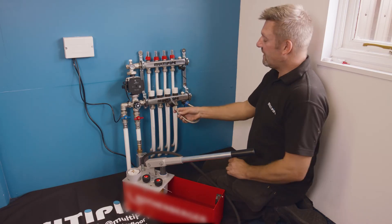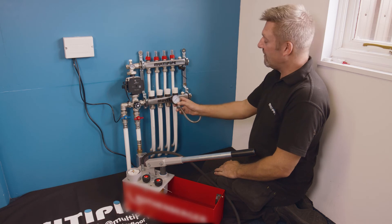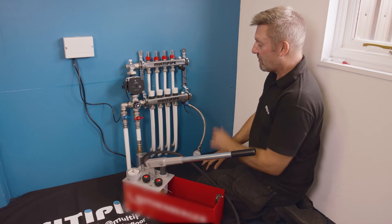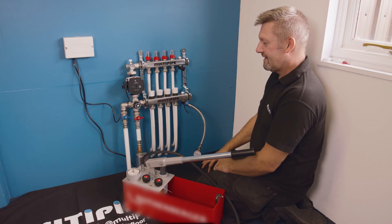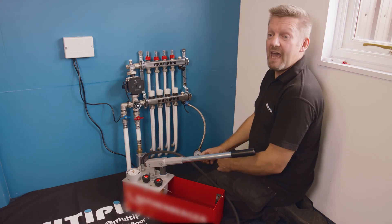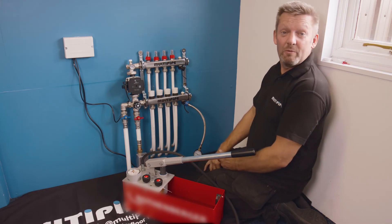It's important to have that pipework under pressure while it's being screeded. I personally like to leave the pressure gauge on the manifold just to see what's happening — you can see it's stabilized at two bar, left under pressure prior to it being screeded. I'd always recommend a wet pressure test, but there are times of year where air pressure tests might be a requirement.